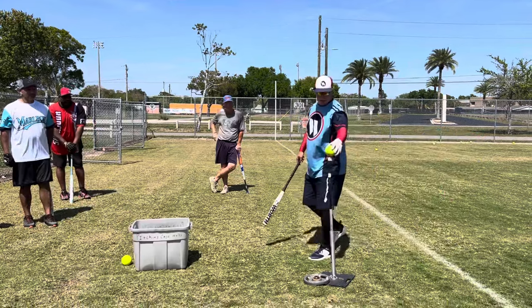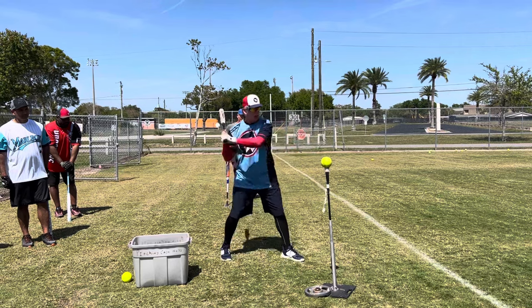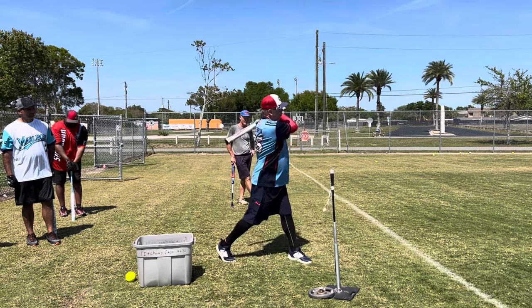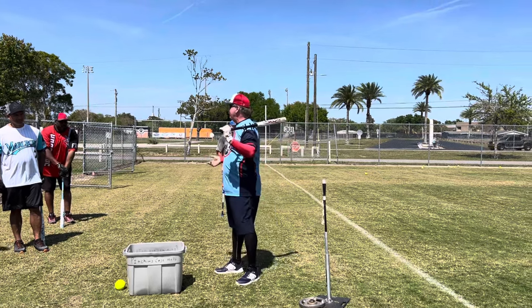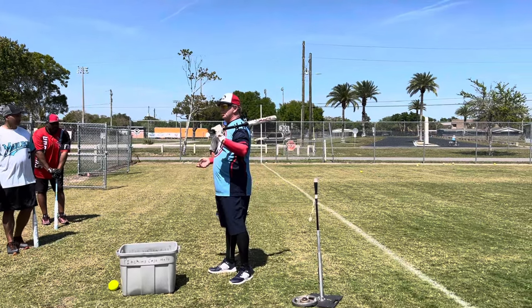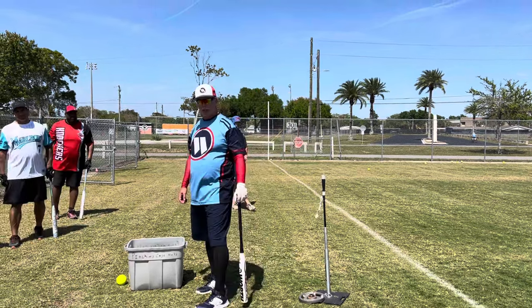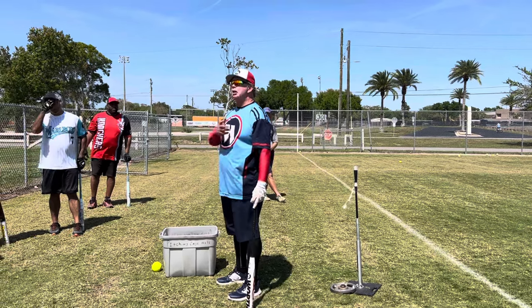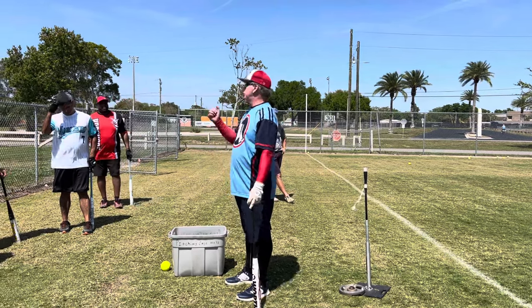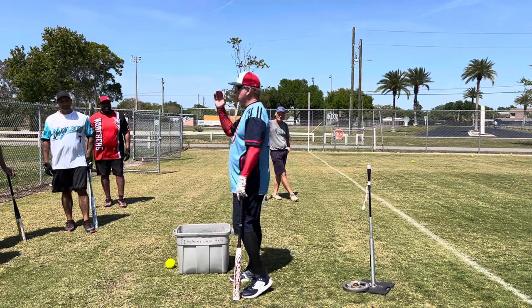That causes a ground out to the shortstop — the worst thing with a runner on first or first and second. I was trying to go right-center, but I tried a little too hard, my top hand took over, the bat rolled too soon, and I hit the top of the ball — ground ball. That's another case of trying to do too much. Do less with the hands, let them work.